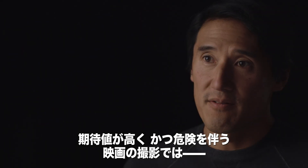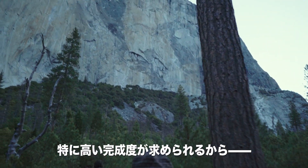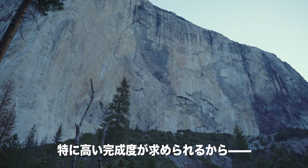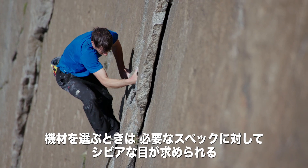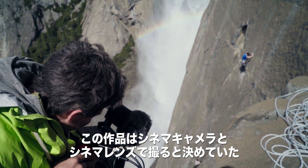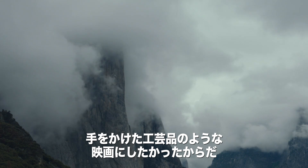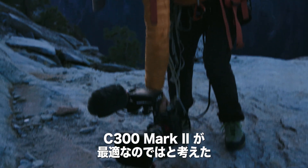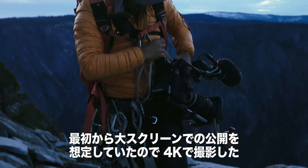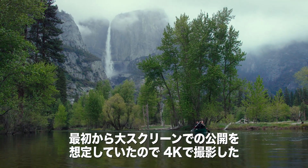When you're making a film like this and the stakes are this high and the achievement is this extraordinary, you have to be very specific with the kind of equipment you're going to use. We knew that we wanted to shoot with real cinema cameras and real cinema lenses and really push the craft of the film. So the C300 Mark II was an obvious choice for us. We knew that we wanted to shoot for a big cinematic experience, so we were shooting 4K.